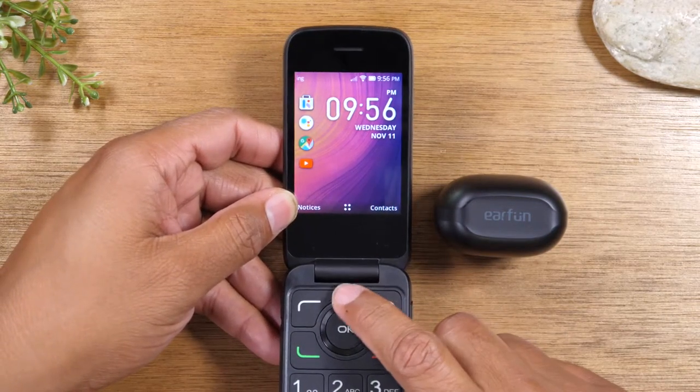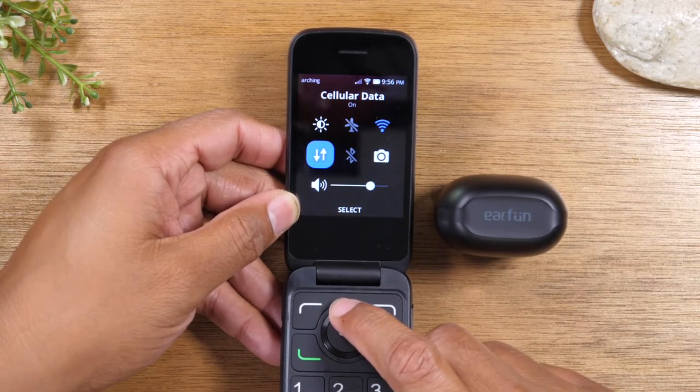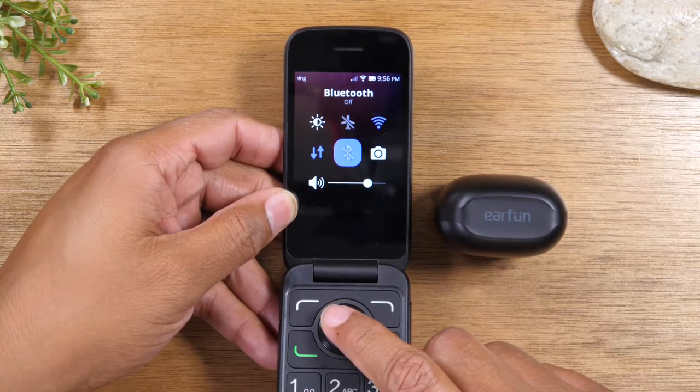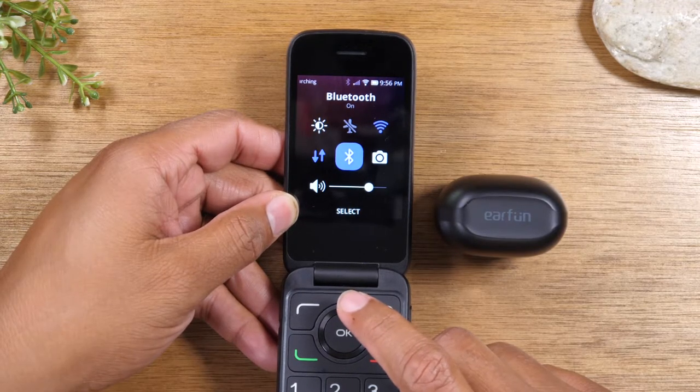The first thing we're going to do is tap the up arrow to take us to this screen here. We're going to go up and to the right to the Bluetooth icon and tap OK. Just tapping OK on it will automatically turn on Bluetooth.